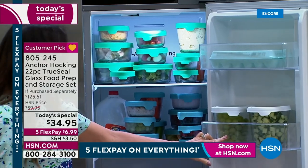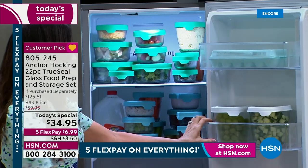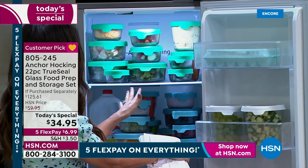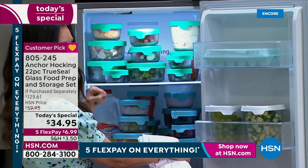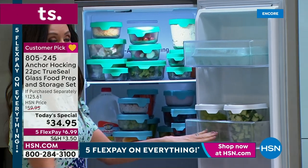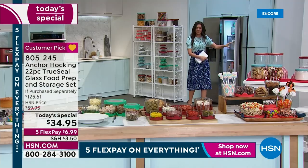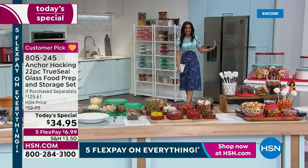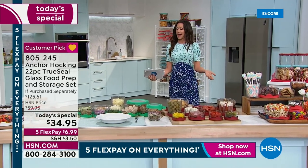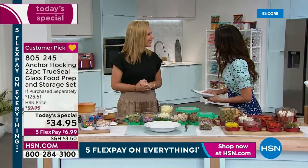Can you believe it? Look at all the space you have left - you can see everything, look how appetizing that is. You can see the grapes, you can see the vegetables. If you're trying to food prep, this is the way to do it. You could take that chicken straight from there and stick it in the microwave. You can see everything - when you can see it all, you know you're going to eat it. And that's what Anchor Hocking is.